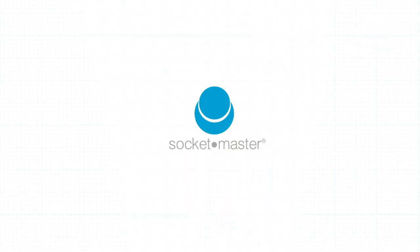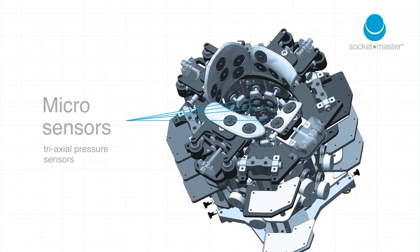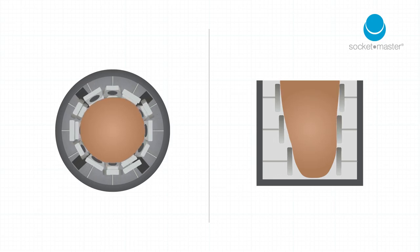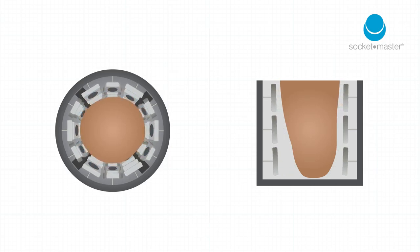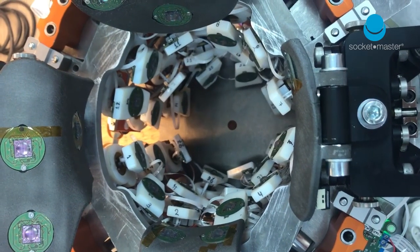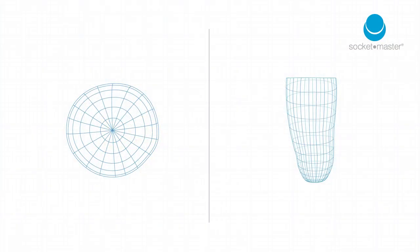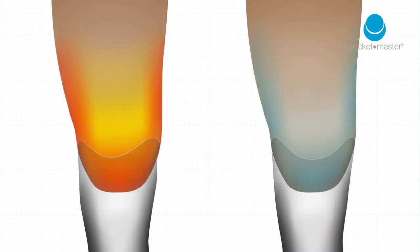SocketMaster aims to change this through use of its new measuring technique. With the SocketMaster tool, patients' individual characteristics are measured and collected by a number of sensors surrounding the limb. This data is then used to create an optimised socket for the limb, which can be fabricated rapidly by 3D printing, allowing for a better fit, which ultimately improves comfort.